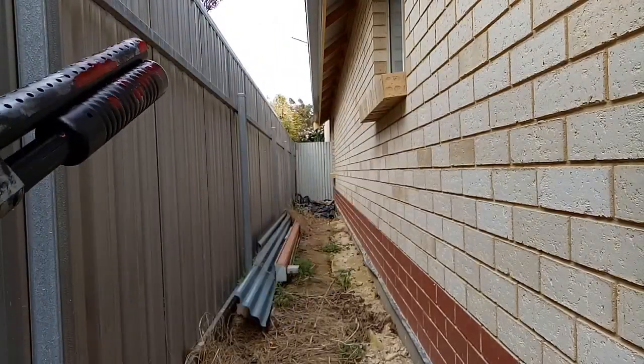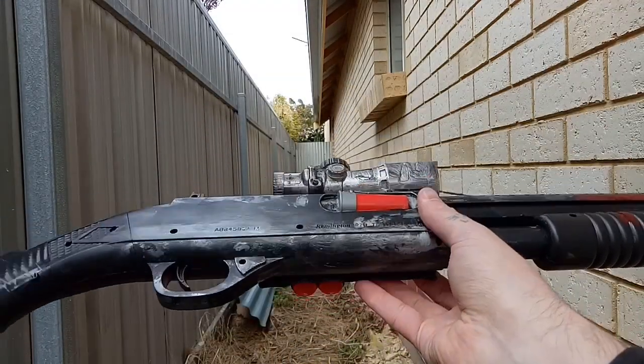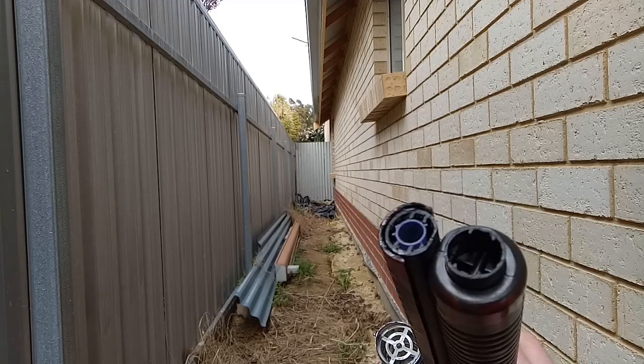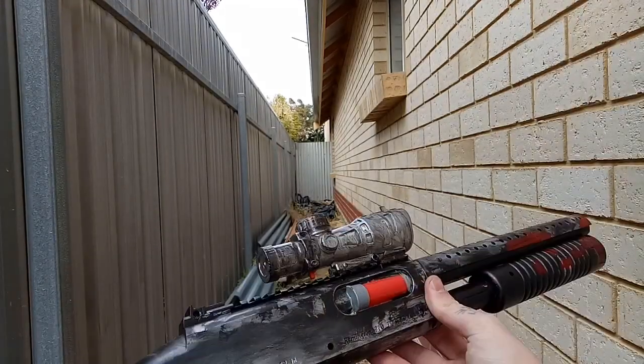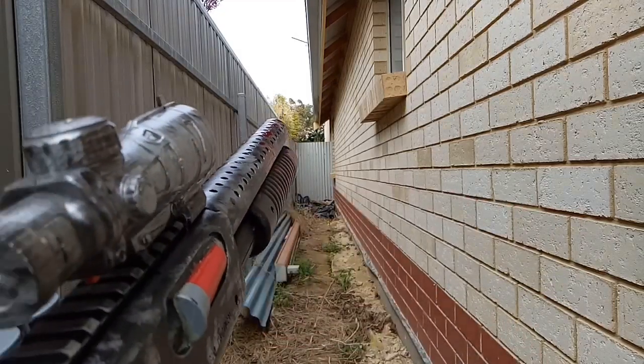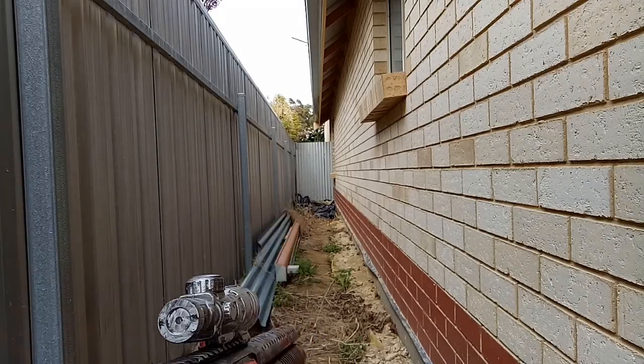This is a pump-action shotgun — no spring, no barrel upgrade. I've cut the barrel down a little bit and hacked the stock off so I can use it more tactically. It fits in an archery quiver holder, which is awesome because you can just whip it out like a sidearm shotgun.